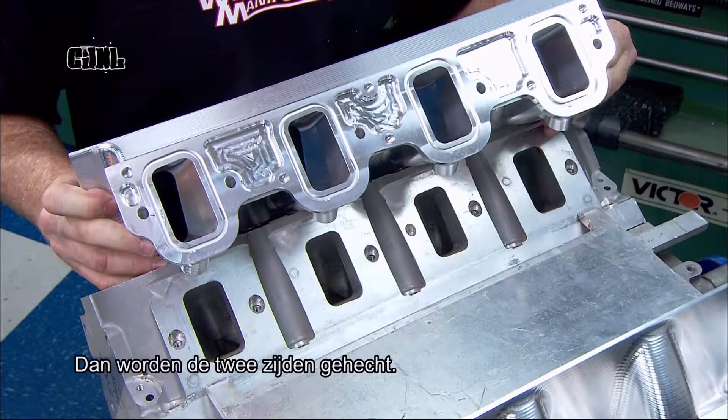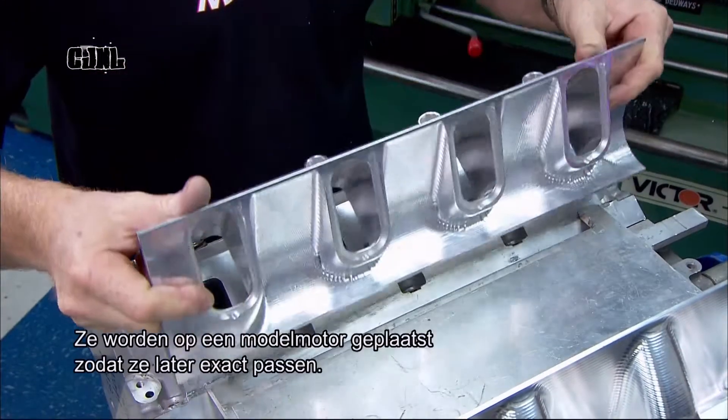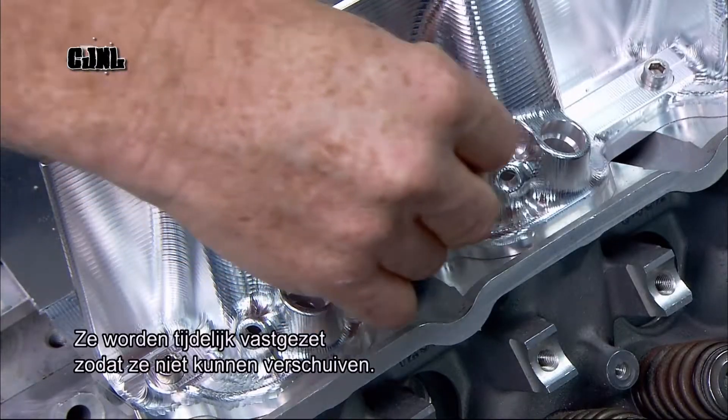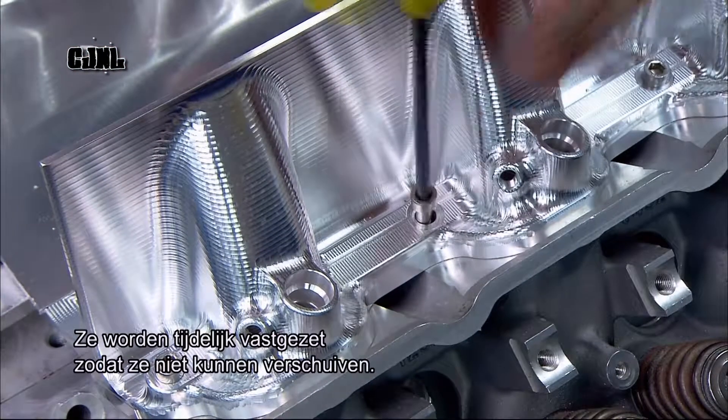It's finally time to mate the two banks. Workers mount them on a mock-up engine in order to get the exact fit, then temporarily bolt them down to hold their position.